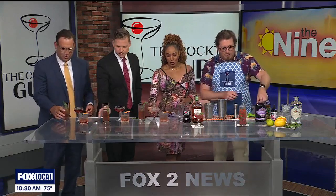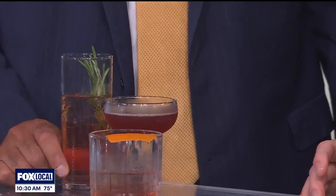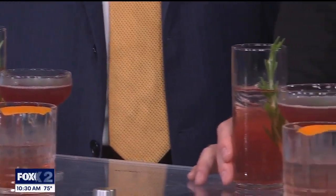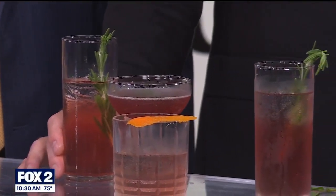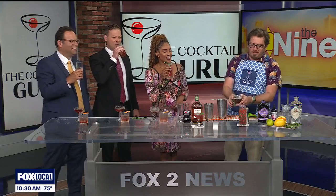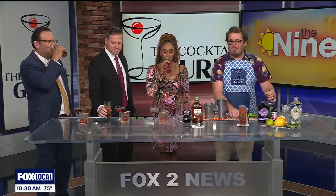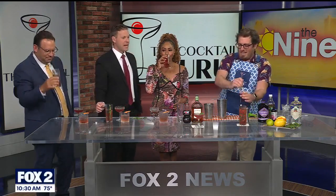The next cocktail is a delicious refreshing gin spritz in a tall glass. He's using Hendricks Grand Cabaret, a new Hendricks gin that features stone fruits and rose petals — like plums and peaches, fruits that have that big stone in them.